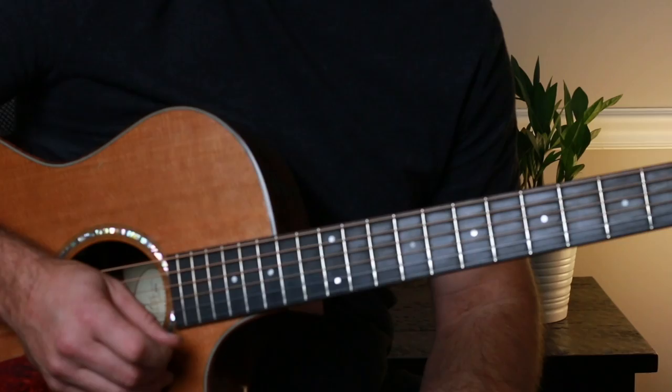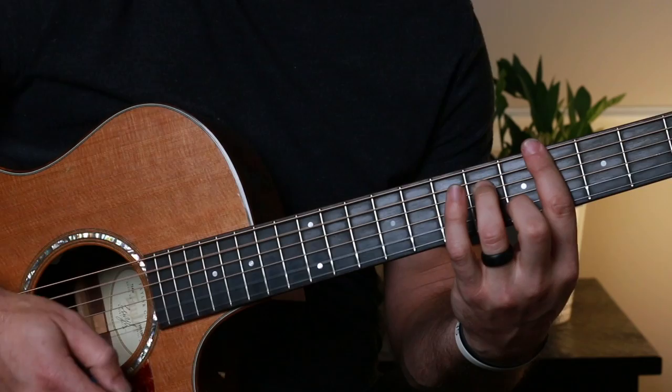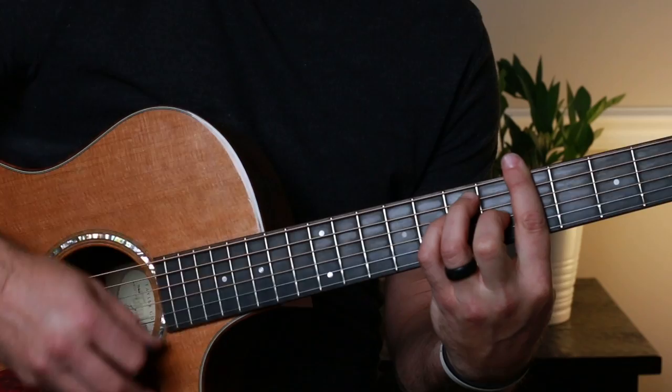Let me do it one more time: down, down, up, miss, up, down, up, down, down, down, up, miss, up, down, down, down, down, down, up, miss, up, down, down, down, down, miss, up, down, up. That is the pattern.